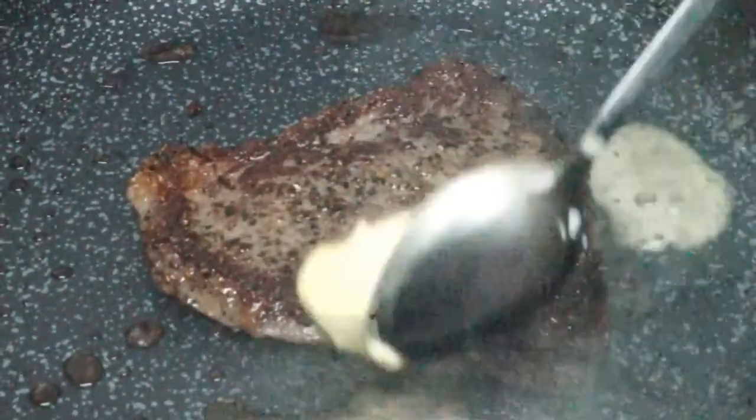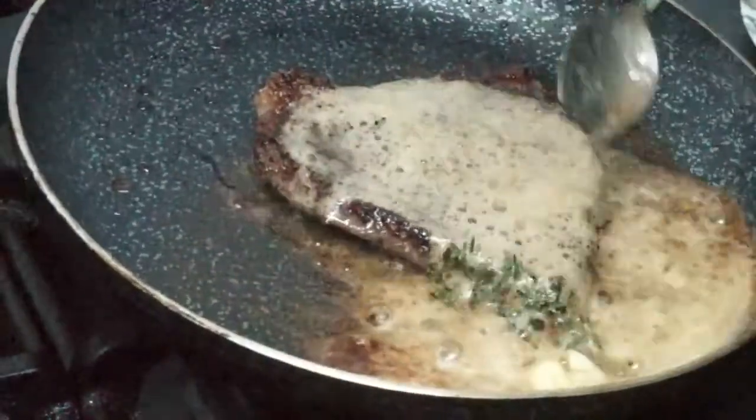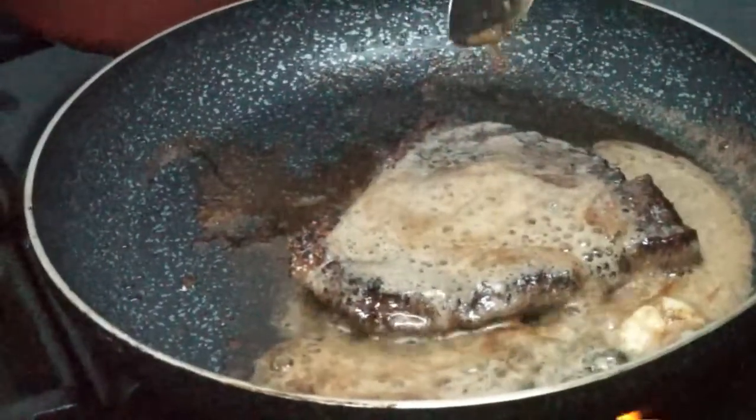Next, flip the steak and wait for it to sear. When it looks done, add a knob of butter. You can also add garlic for extra flavour. If you would like to, you can also add rosemary.